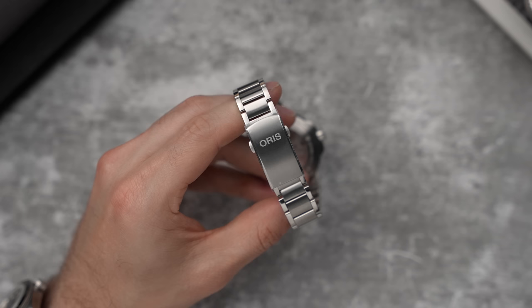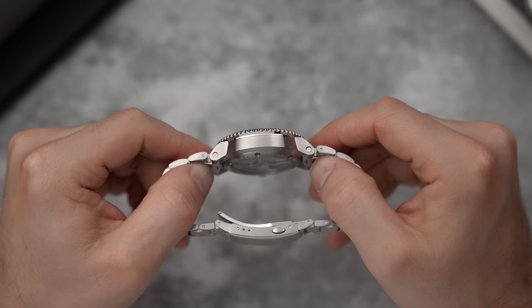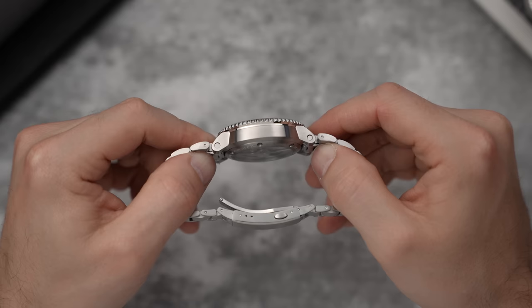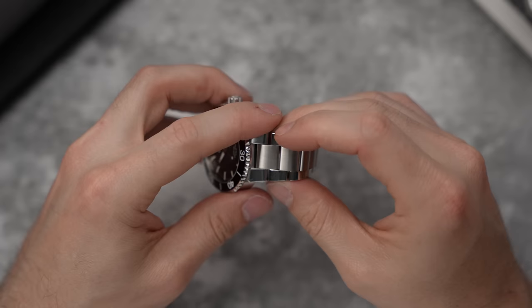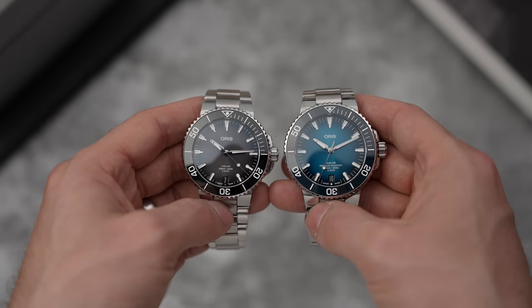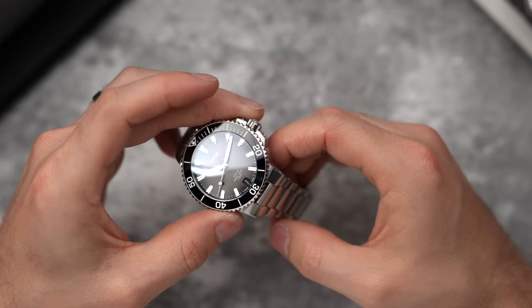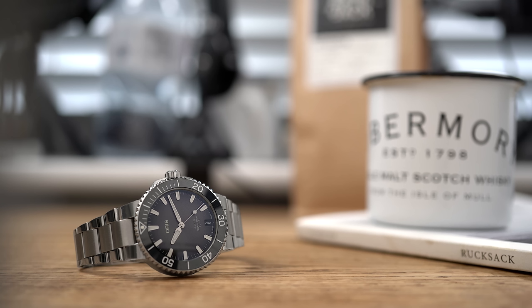I'd also like a slightly chunkier clasp. This is a beastly, heavy case with a really nice weight to it — thick and chunky, you feel it on your wrist. And then the clasp just feels a little too dainty. Whilst we're on the bracelet and the overall watch, I'd like to see a matte Aquis. There are lots of shiny elements: the ceramic bezel is very shiny, the steel surround for the bezel is shiny, the top side of the crown guards is a mirror finish, and the outer links of the bracelet are all mirror finishes. I'd like to see Oris take this to be an out-and-out tool watch aesthetically as well — remove all the shininess and go to town with the whole tactical tool vibe. Oris, if you want to do a watch, I've got ideas.